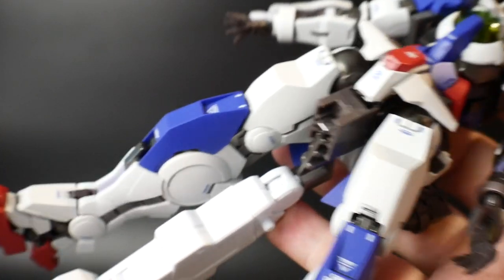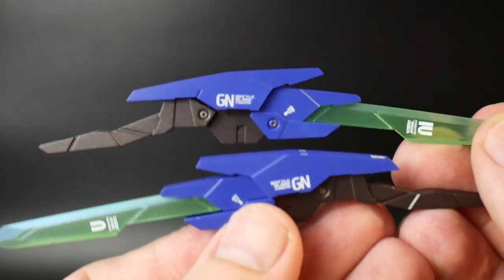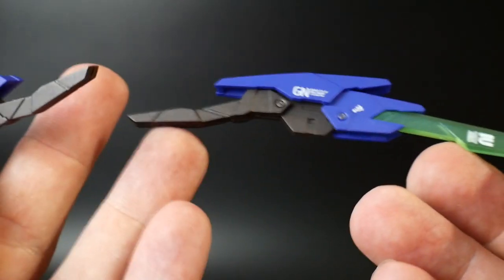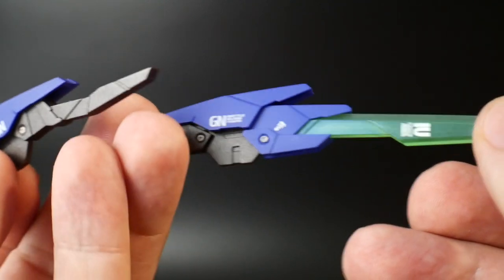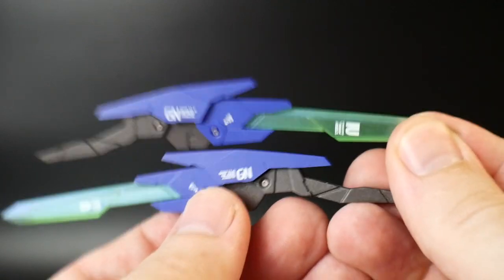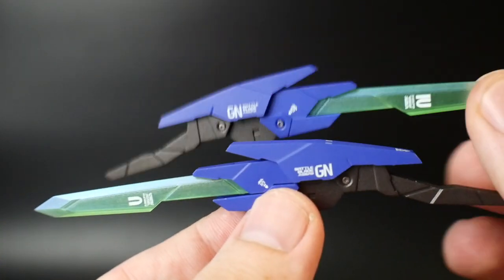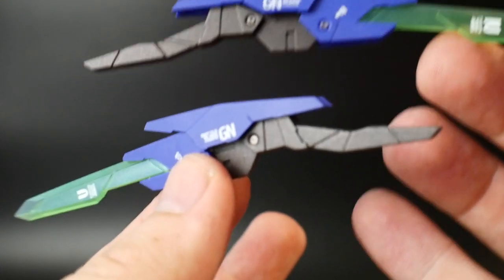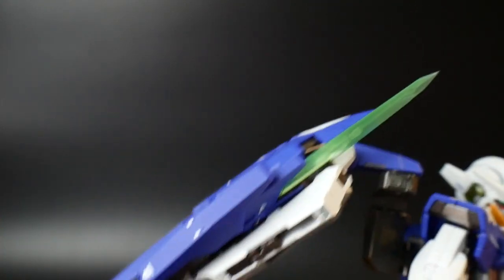The first accessory we'll look at is the GN Battle Blades. They look really nice — that blue with some gunmetal color. Nothing here is die cast since they don't want it to weigh things down too much, but you also get this nice clear green with some of the markings. These are blades and not bits because they're prototypes of the Double O Quan T blades, which is pretty cool, but unfortunately they don't act as bits. You connect them to the GN Shield by having the blade pointing upwards.